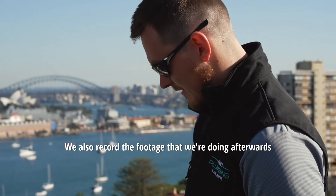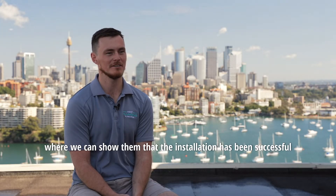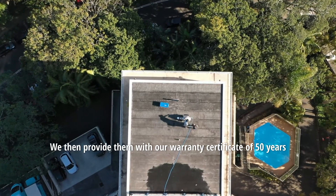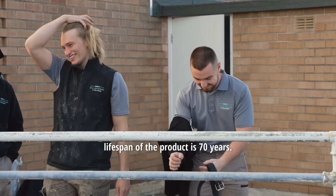We also record footage afterwards so we can provide it to the client, showing them that the installation has been successful and there are no other issues to look at. We then provide them with our warranty certificate of 50 years and explain that the expected lifespan of the product is 70 years.